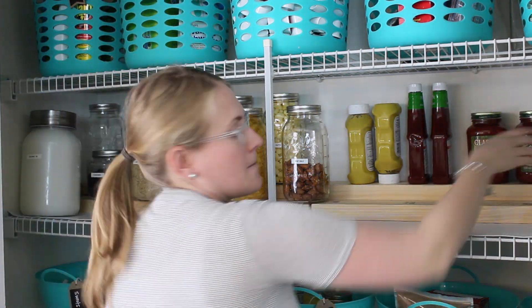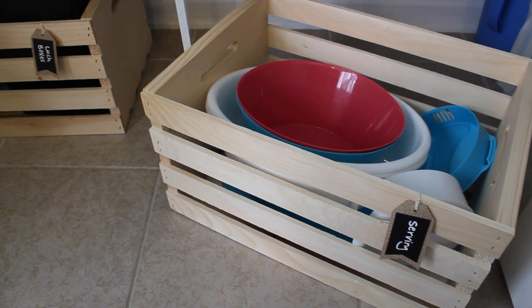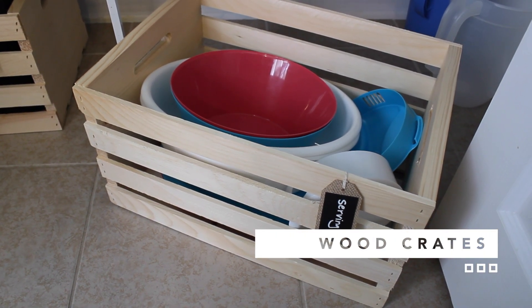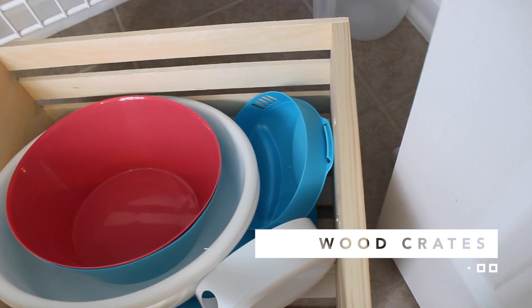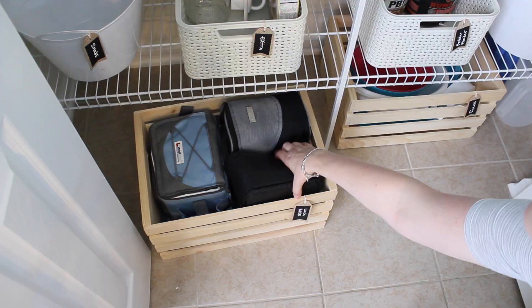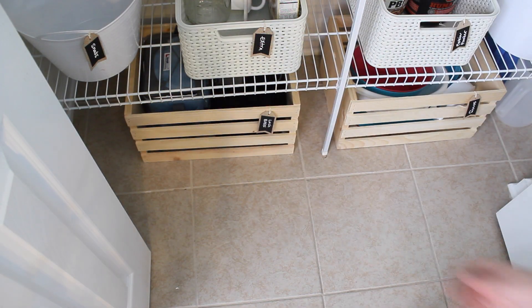On the other side, she can keep all of those extra condiments and easily see exactly what she has. Another favorite tip of mine is to use these inexpensive milk crates — you can find these at Target and Walmart. Because they're so sturdy and really high quality, they're great for storing on the floor of a pantry. Here she's keeping extra serveware and also lunch boxes in the bottom of them. These are fantastic and inexpensive.